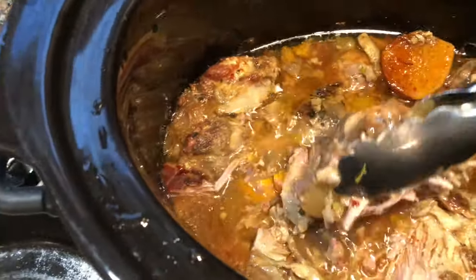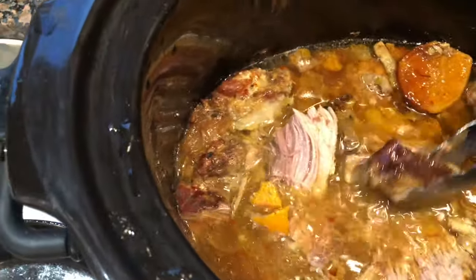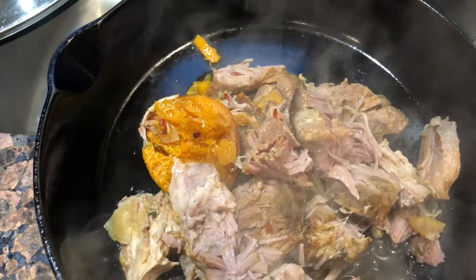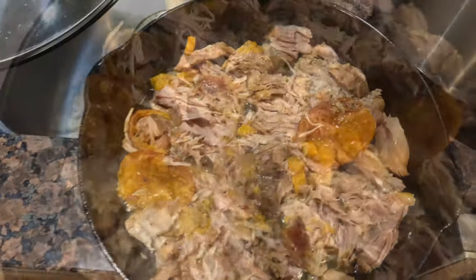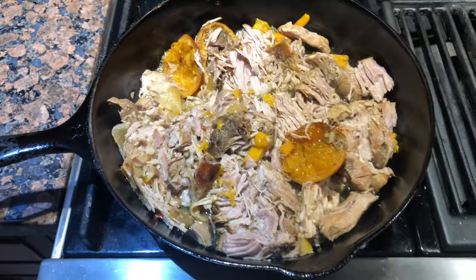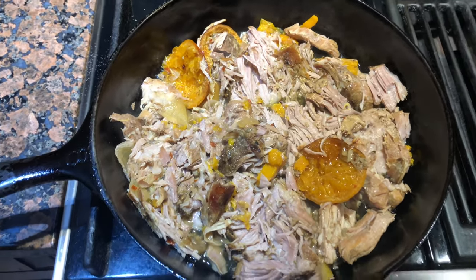This looks absolutely gorgeous, smells unbelievable. I'm gonna save some — not gonna put all of it in there because some folks are just gonna eat it right out of the crock pot. But I want mine crusted up a little bit. I'll break that up, get it in the oven. I also want to get a little bit of juice in there — a couple of scoops. Let's get that in the oven. I'll broil it for maybe three to four minutes until we get a little crust on top.